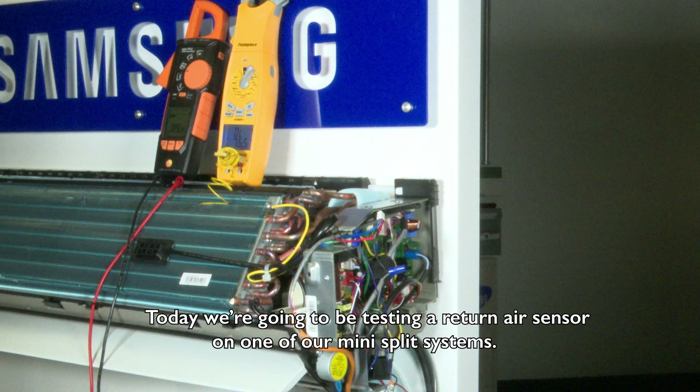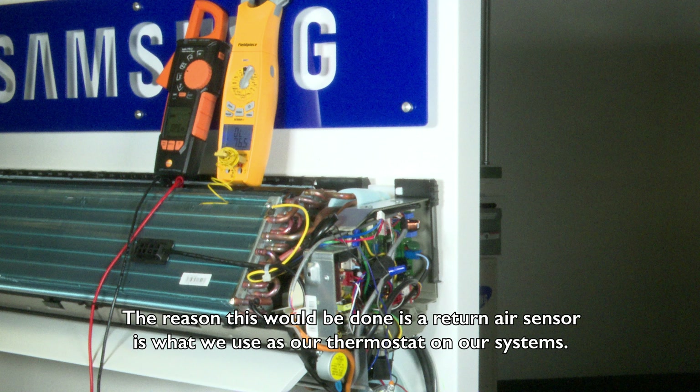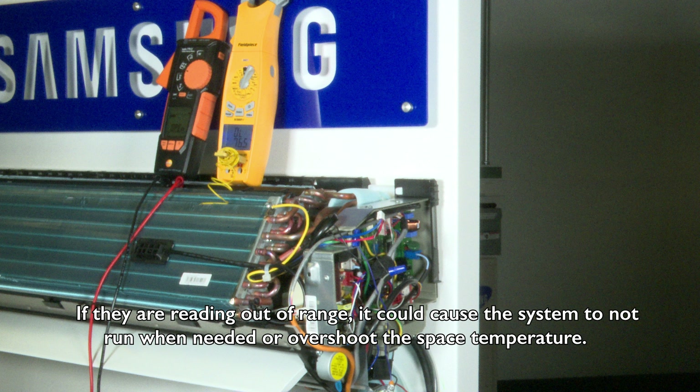Today we're going to be testing a return air sensor on one of our mini split systems. The reason this would be done is a return air sensor is what we use as our thermostat on our systems. If they are reading out of range it could cause the system to not run when needed or overshoot the space temperature.